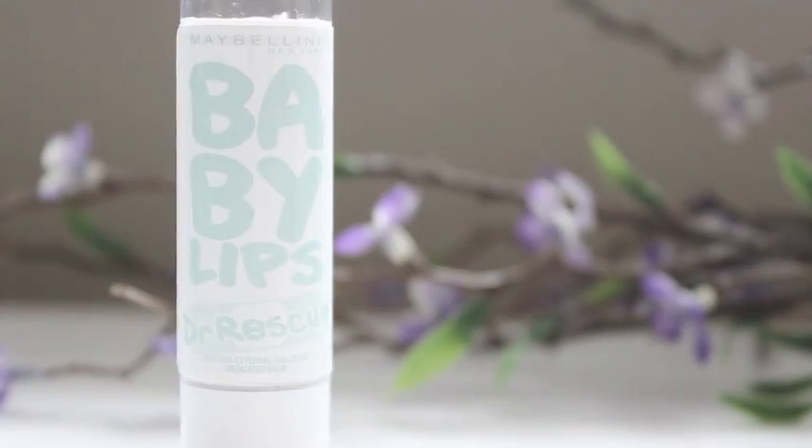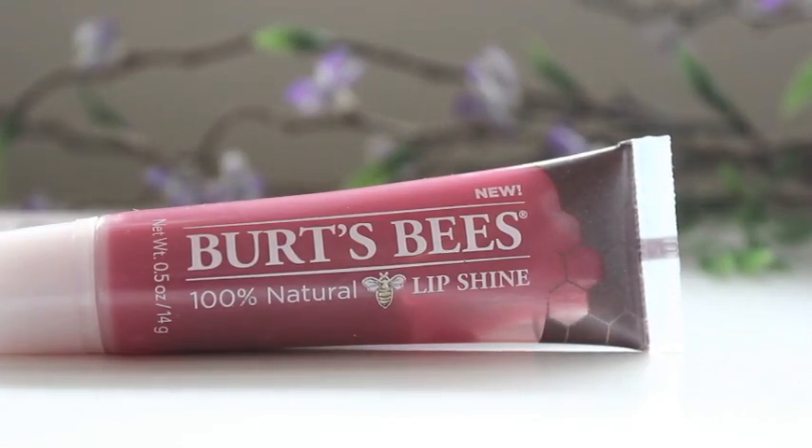I'm going to moisturize my lips with my Maybelline Dr. Rescue Baby Lips in 2 Cool. Then I'm going to take my Burt's Bees Lip Gloss in Flutter to add a little bit more color to my lips.